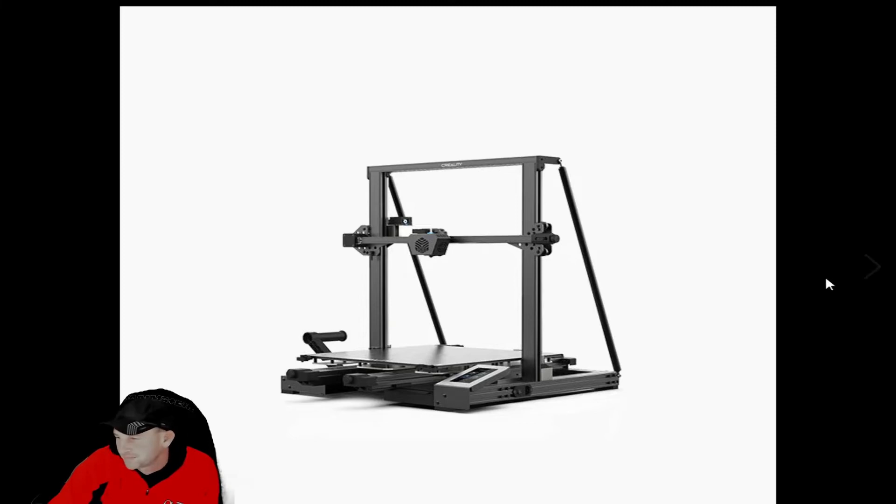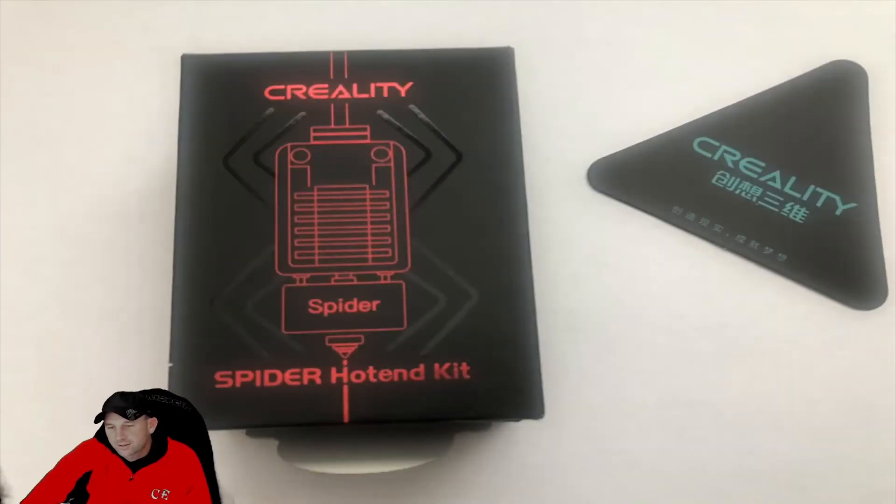So we've got the Creality Spider hot end kit. It's basically one of the best hot end kits that we've experienced — one of the best that Creality puts out there. You can buy it directly from them and from many other suppliers online.